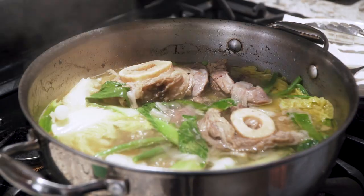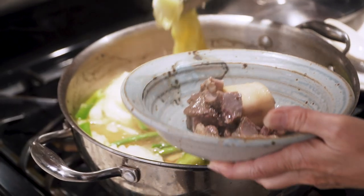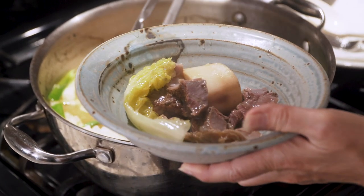So tell me, what is Nilaga? Nilaga is like a soup. It's got vegetables, it's also got meat, so it's a complete meal. And what do you usually put in Nilaga? Different people in the Philippines use different kinds of meat. We use beef.